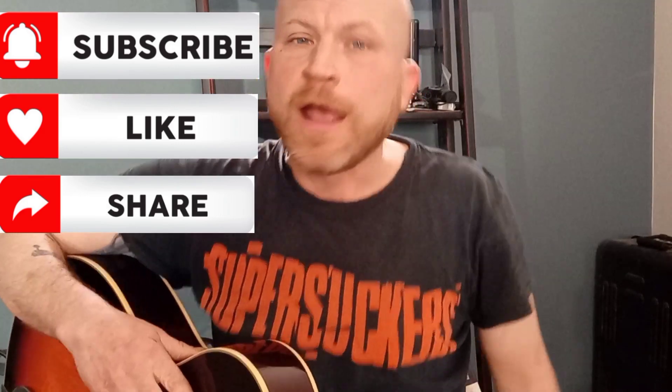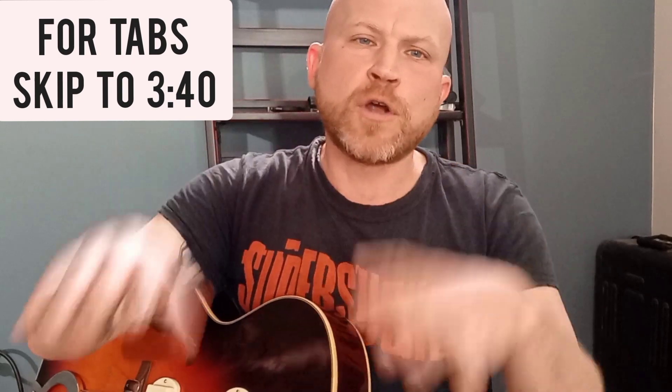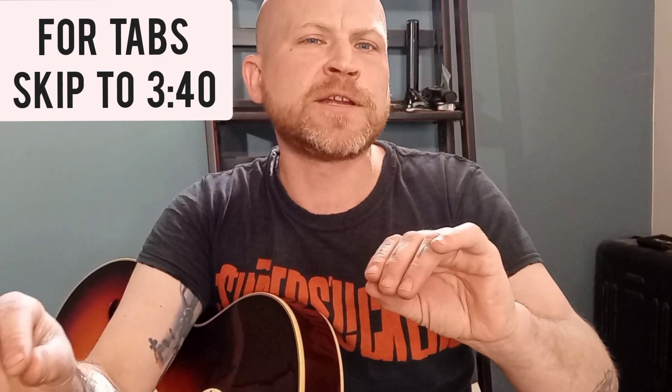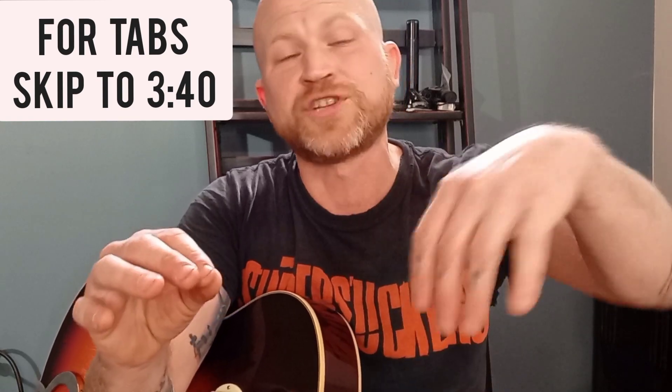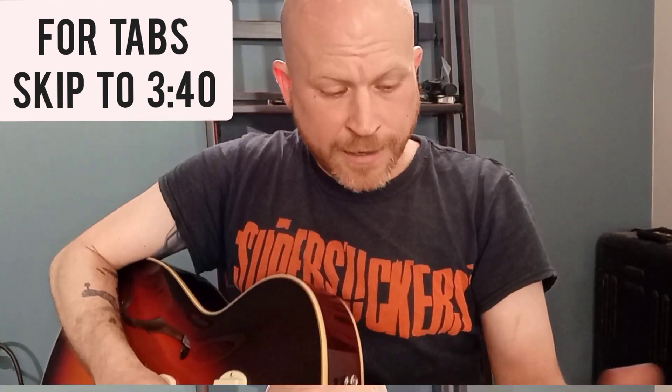Hey guitar people, I got an intro for you today. It's Loretta Lynn — the song is called 'You're Looking at Country.' It's a cool intro because the part you and I are about to play is actually on a slide, like a lap dobro. The cool thing about it is that the acoustic guitar and the dobro are kind of trading off and on — one will play something and as it's about to die out, the other one will overtake it.